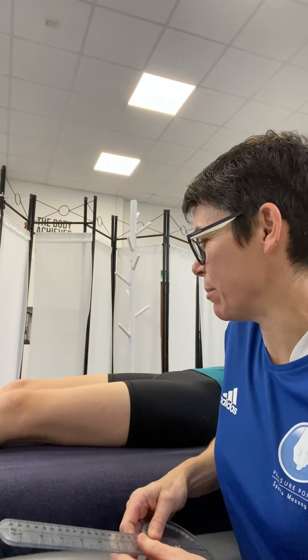This is how to assess range of movement of the hip joint. We're looking at two types of flexion: leg straight and leg bent, knee bent.